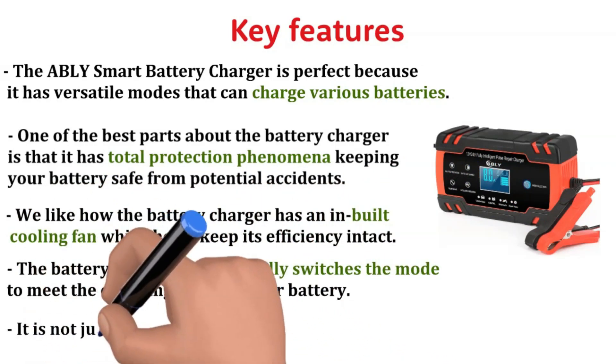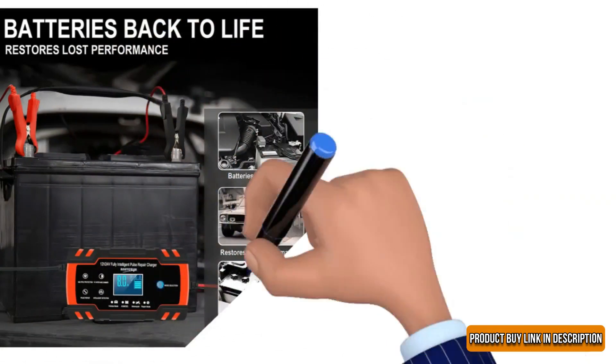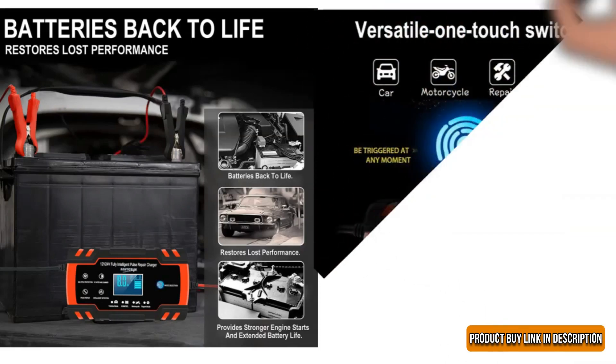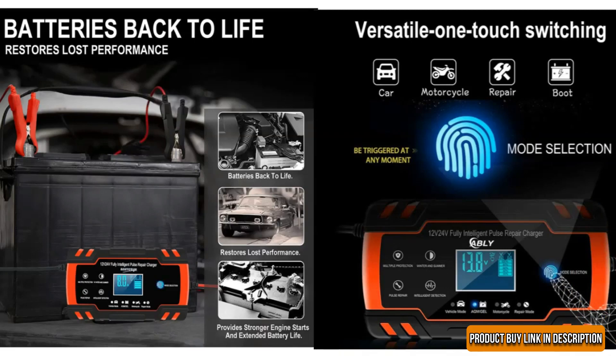It is not just a battery charger, but also a battery maintainer, which helps restore and maintain. The AbleEye Smart Battery Charger restores the lost battery life and provides a powerful engine start. It is better than the 29-amp one because it is sufficient and provides multi-stage charging modes.